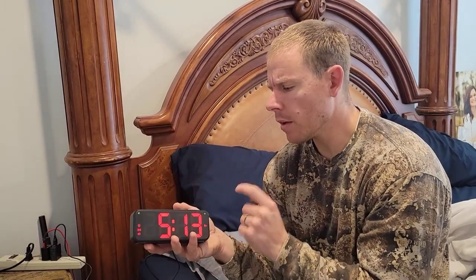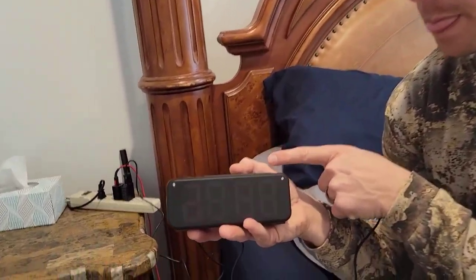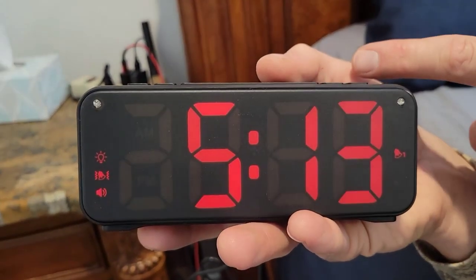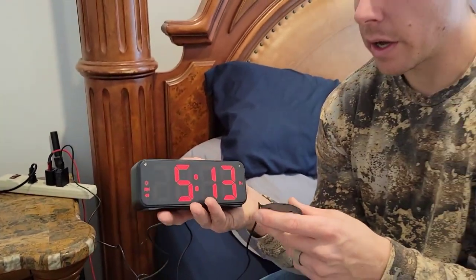It has four levels of brightness, so if you don't want it so bright, all you got to do is hit the button on top to increase or decrease the brightness so it's not so bright at night. It also has three different volumes, so for those hard sleepers you can set it super loud to make sure that you wake up, and for those easy sleepers you can turn that volume down a little bit.